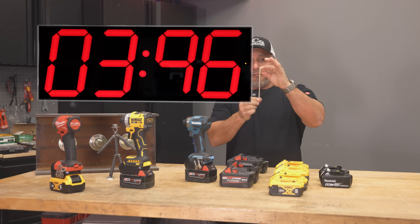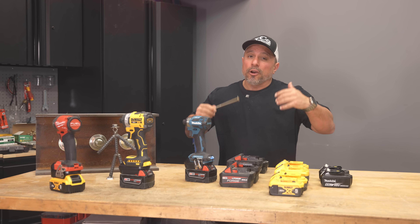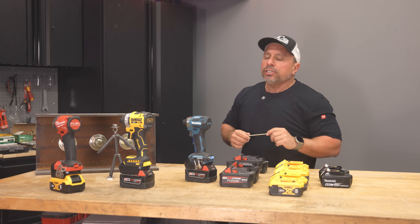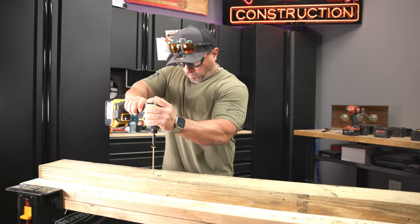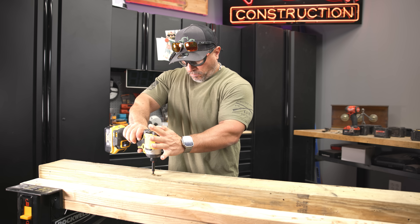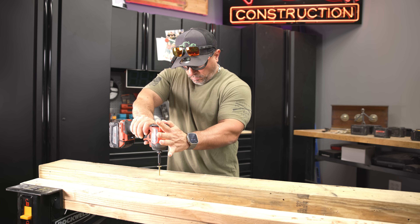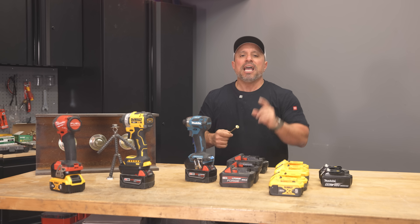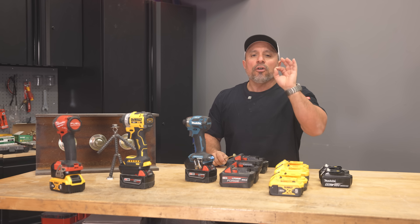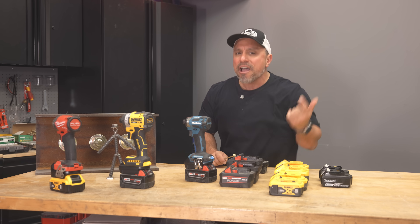From our benchmark testing, the average time to drive a six-inch SPAX fastener was 5.66 seconds. We expected the tools would perform best with their matching batteries, but we got some interesting results. The DeWalt was 20% faster than any other tool and battery combination we tested — even faster than the Milwaukee. There were no big differences between mixing platforms overall. However, using the Makita Impact with a Milwaukee XC 5.0 amp hour battery was two times slower than our average.